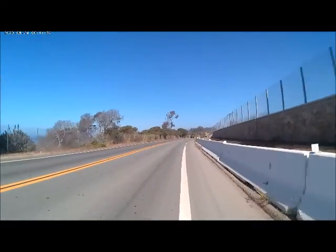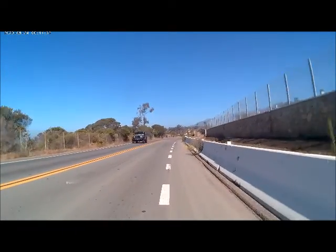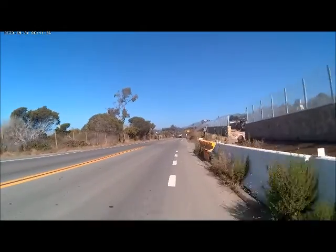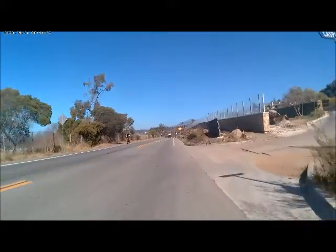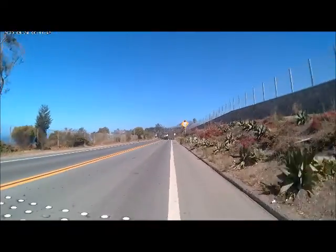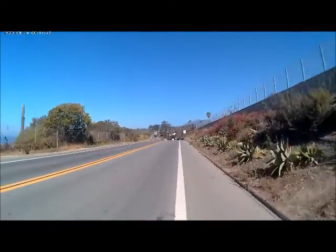Hello, it's August 13, 2022, and I'm riding a Ride 1-Up Core 5 that I bought around March. I have over a thousand miles on it now, and this is just a cheap old camera. I do have Strava running.